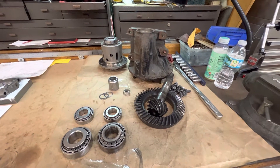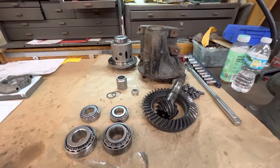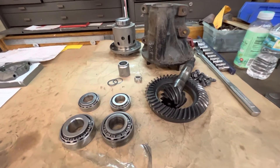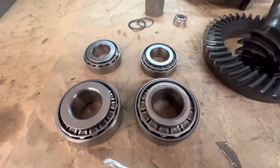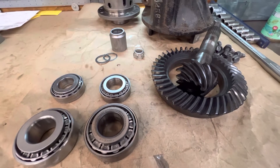Welcome to the channel, Putty Mod. What do we have on the bench today? Not good. We're going to show you the difference between aftermarket parts and factory parts, and what you probably really don't want to do — spend your money and kind of throw it away.